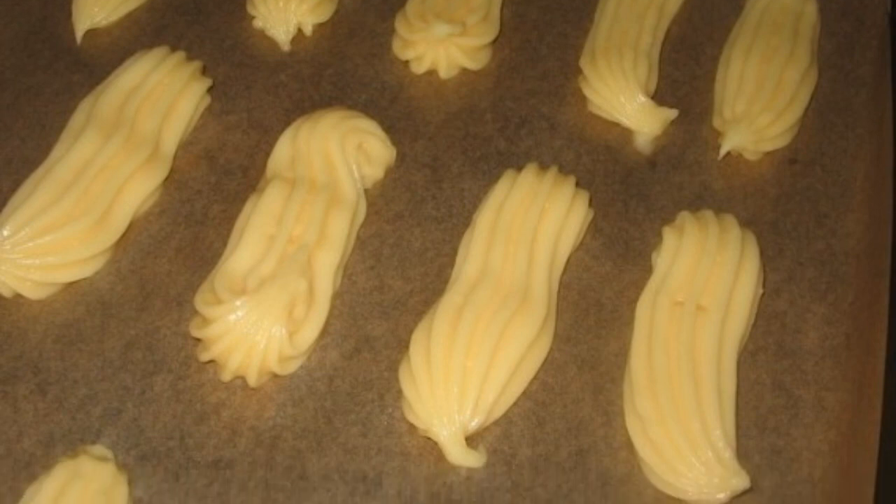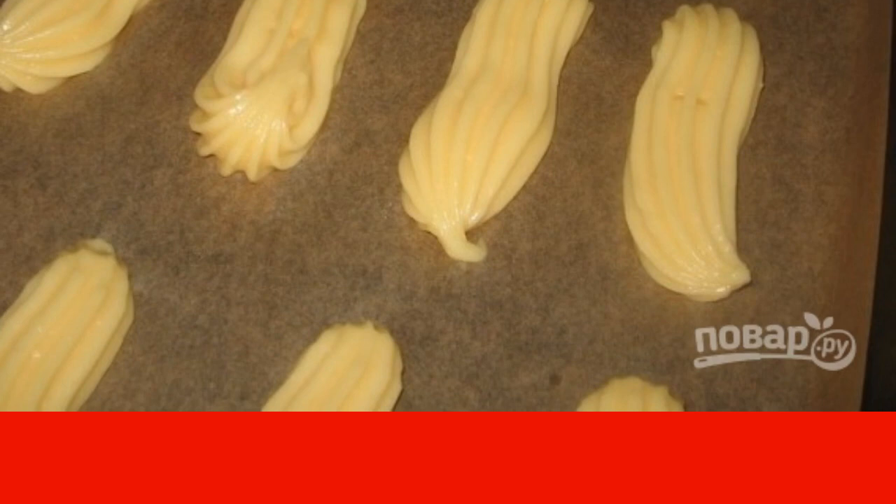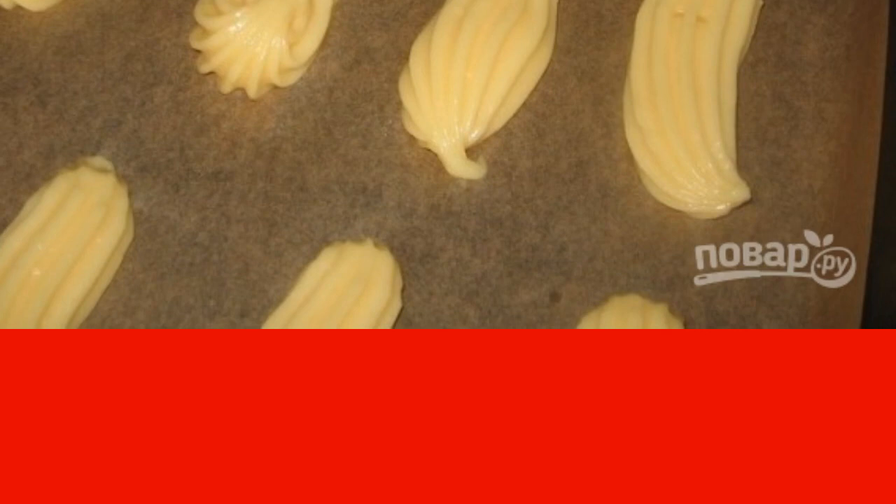Fill the pastry bag with dough and squeeze it onto a baking sheet in any shape. The classic eclair shape is long cakes, but today they are experimenting and cooking them round.